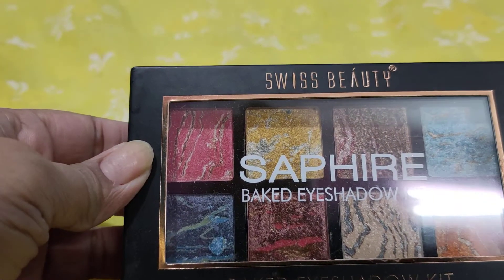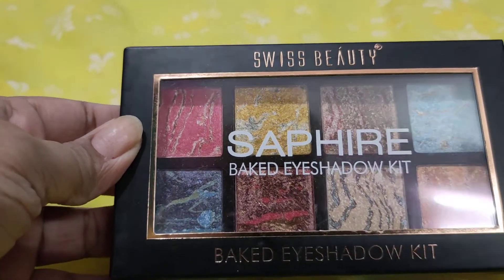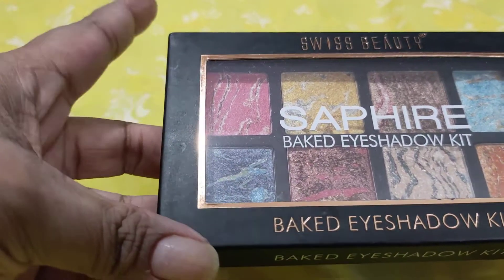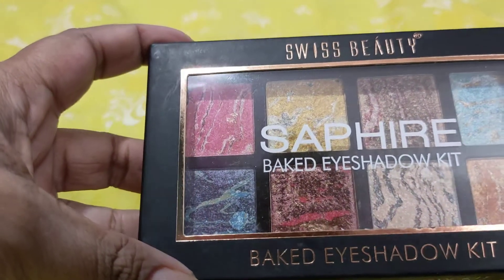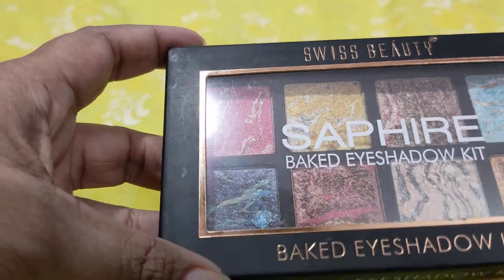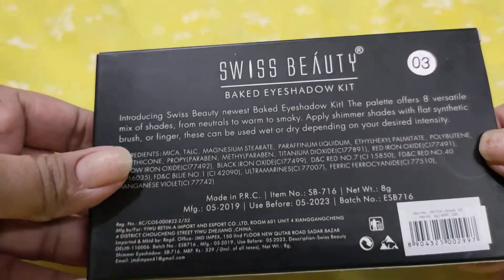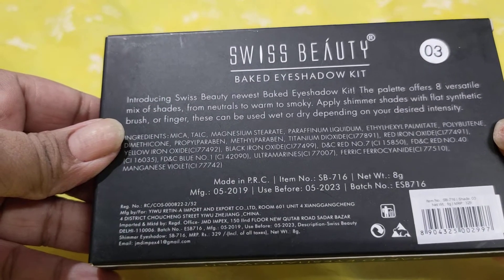Hello friends, welcome back to my channel. Today I will be doing a product review of this beautiful clap palette bake eyeshadow kit from Swiss Beauty. It is in shade number three and it's a beautiful palette.